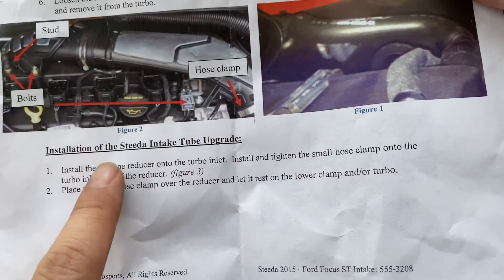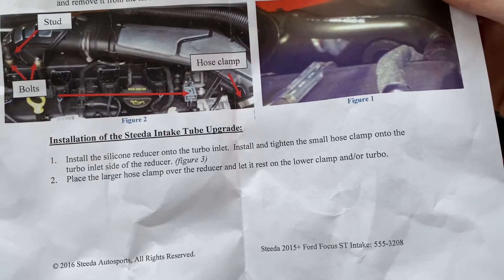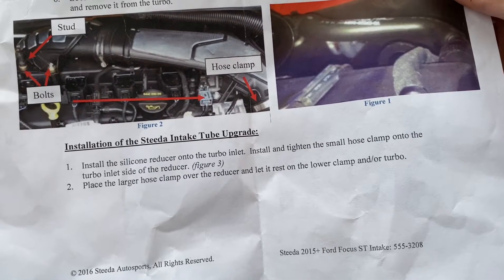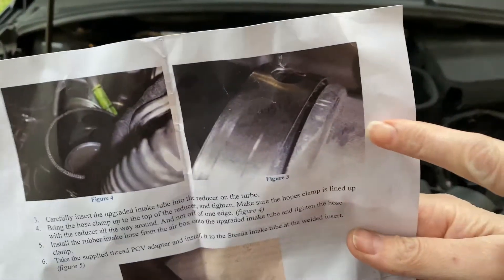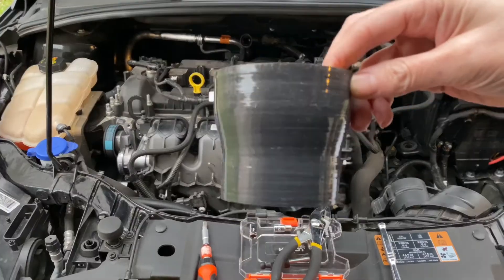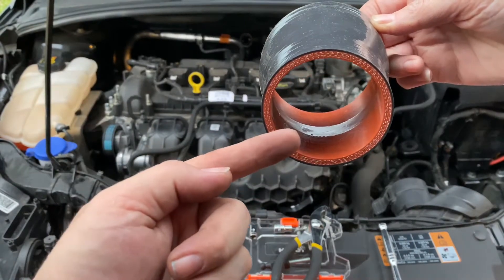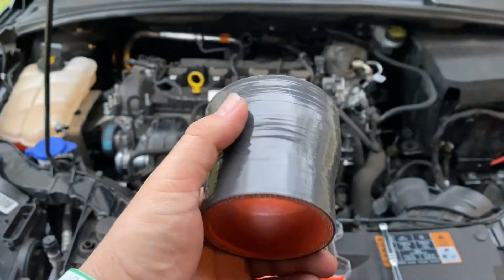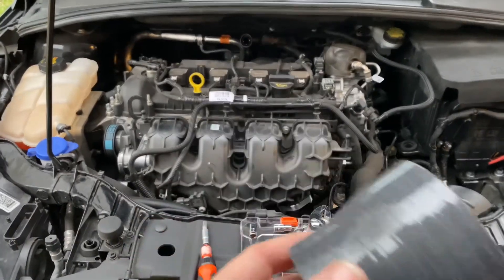We're going to do the intake tube upgrade installation first before the air box. Install the silicone rubber reducer onto the turbo inlet. Install and tighten the small hose clamp onto the turbo inlet side of the reducer — figure three. The turbo is kind of small, so I guess the small reducer goes on it, and a clamp goes on here. Do we reuse the clamp? There are new hose clamps — it came with new ones. So let's put the small one on here.